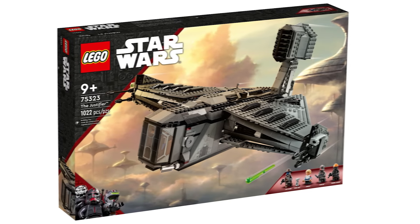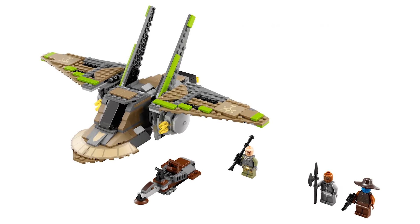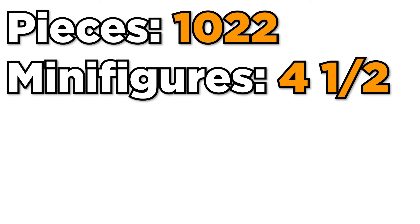Next up we have a LEGO Star Wars set which few have been able to justify picking up, and that is the Justifier from the Bad Batch. This is Cad Bane's signature ship that he flies throughout the Bad Batch series, and this gave us our first Cad Bane minifigure appearance in 9 years. The set also included Omega, Hunter, Fennec Shand, and Toto 360.